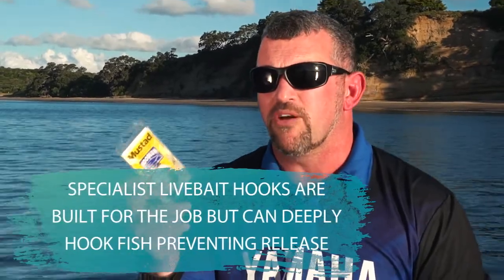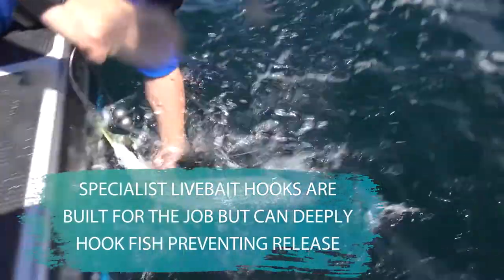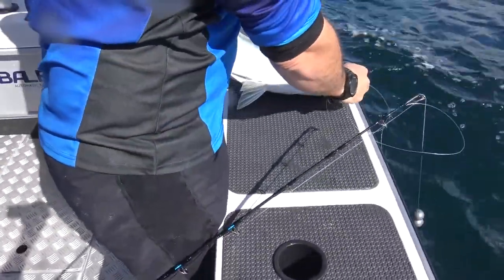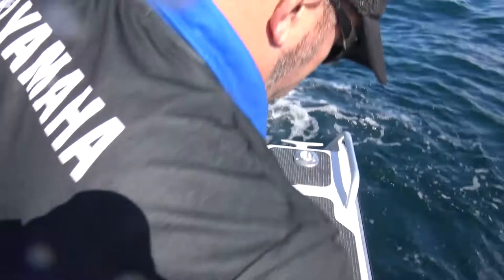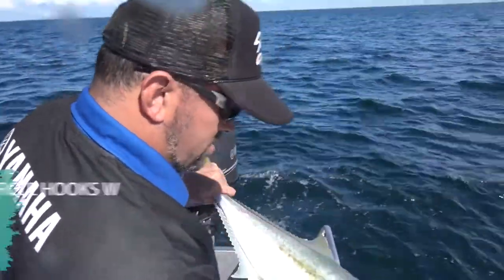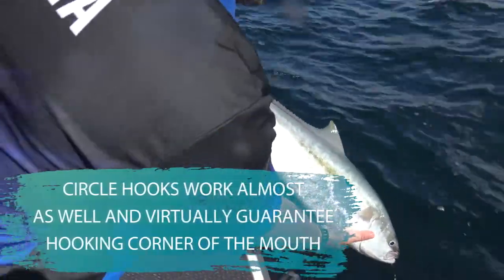There are disadvantages and advantages to both. The wide gape live bait hooks are super strong with a nice wide gap, so big hooking area, but they can regularly deep hook fish. That means if you're planning on releasing anything, they're going to go away harmed or with a hook inside them. Whereas a circle hook predominantly hooks in the corner of the mouth — they can deep hook, but predominantly in the corner — so if you're looking to release fish, it's a really good idea to use this style of hook.